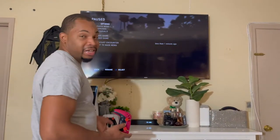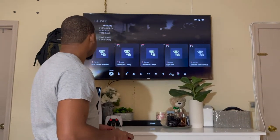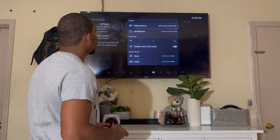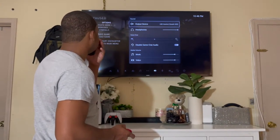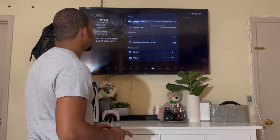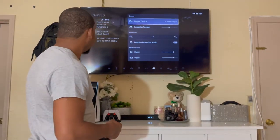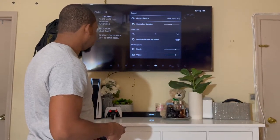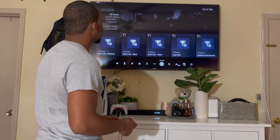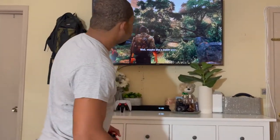I'm not getting any sound, so let me check the output. The sound output device is still set to the headset, so I'm going to change it to output to the TV. All right, there we go — you should have heard that. Let me turn the volume down a bit. There we go, now we're getting the sound.